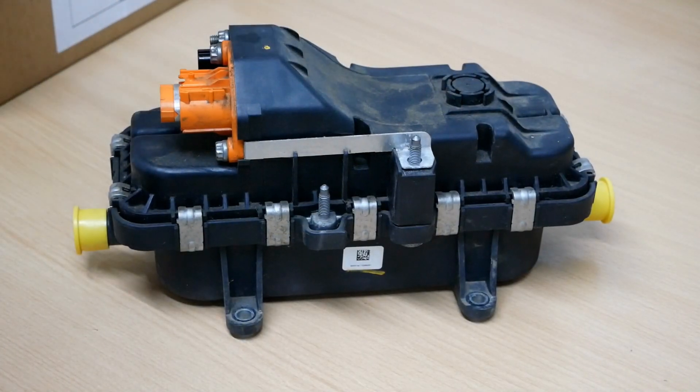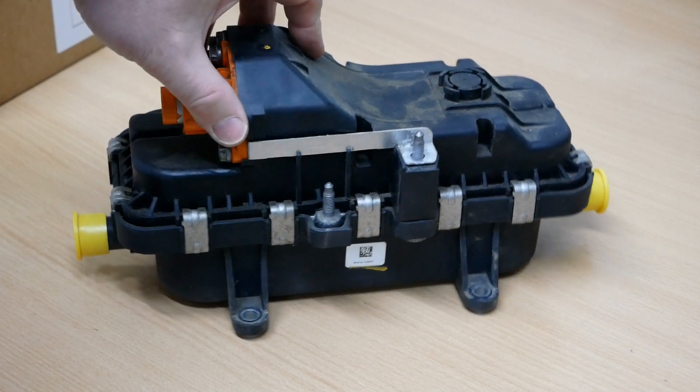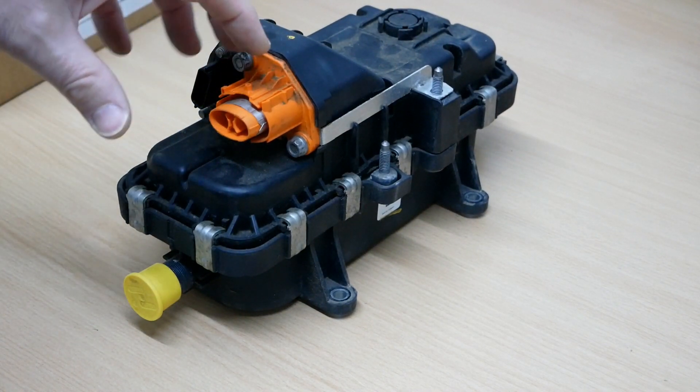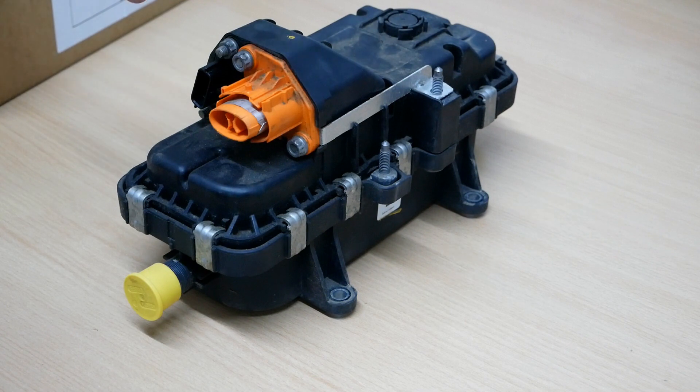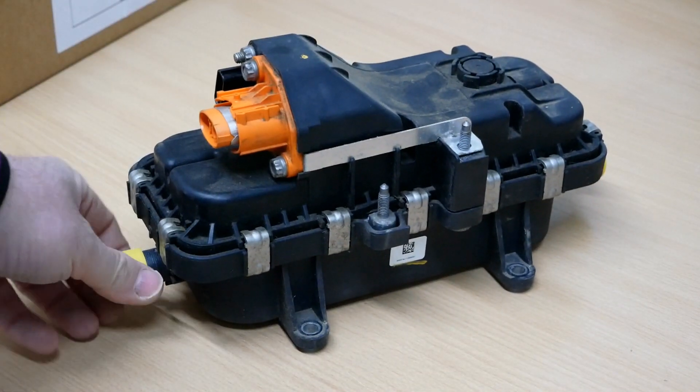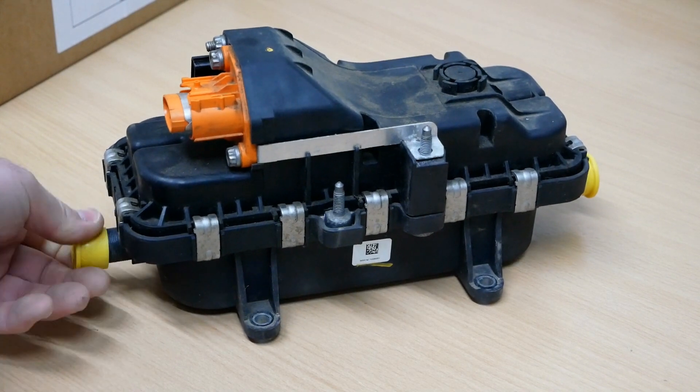So this is basically a 400-volt kettle. The orange connector is your high-voltage input — 400 volts from the traction battery — because on an electric car, the heating system typically draws power from the traction battery. And the yellow bungs at either end are your water inlets and outlets.